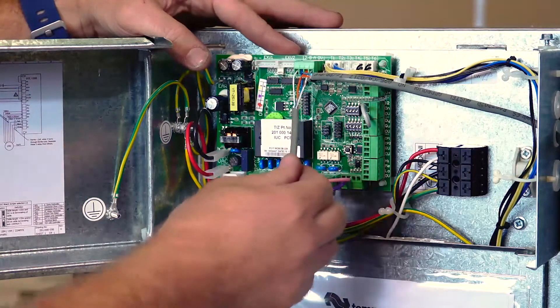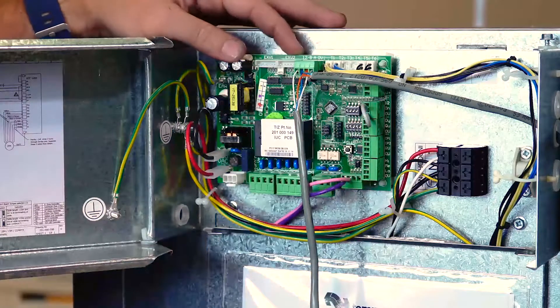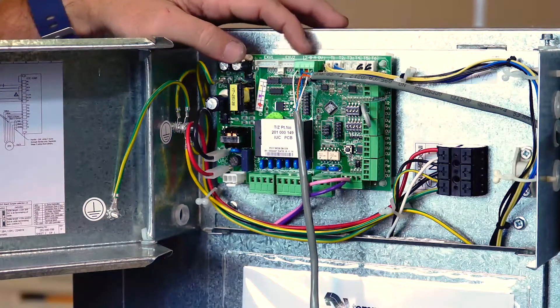Our four-core shielded cable is then terminated, keeping in mind that A and B is our Modbus communication and that polarity needs to be correct between the two.